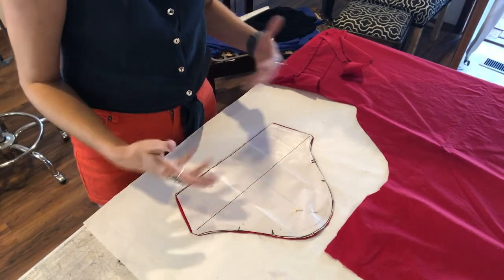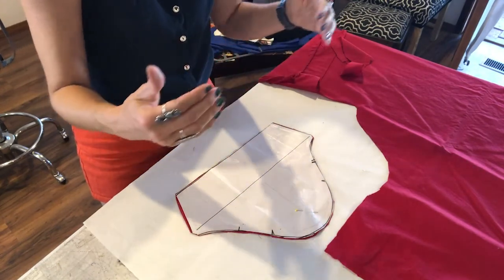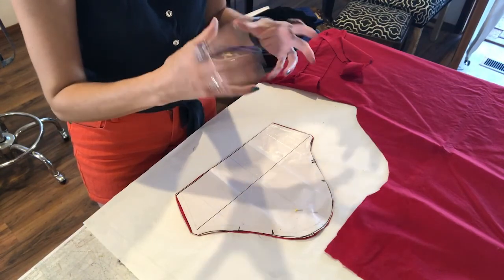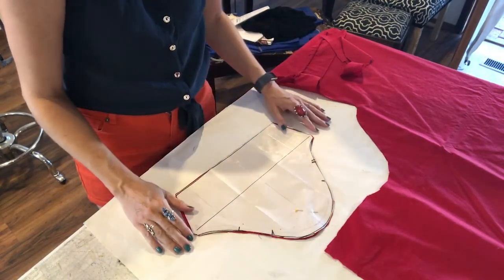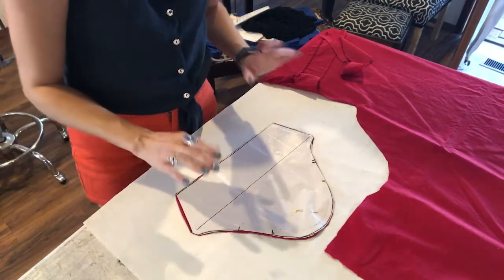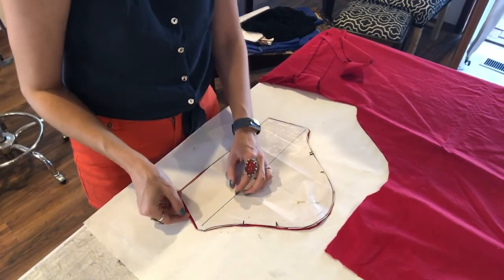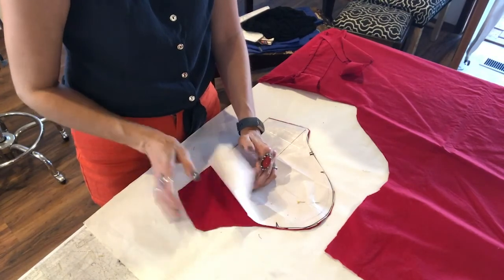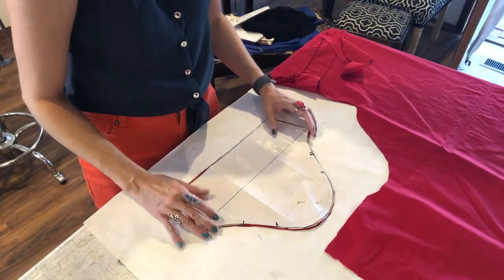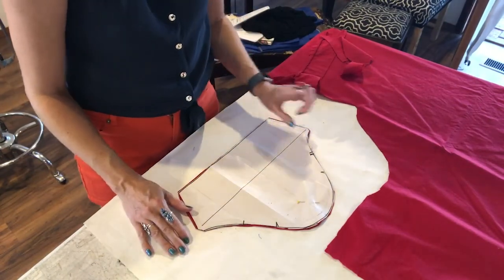We are going to move on to the next step in putting the sleeve into an existing garment that has an armhole for it. What I've done is pinned down my pattern that I just drafted and cut it out with some cheap woven fabric because I want to test it out and make sure this is going to work before I cut into my really good fabric.